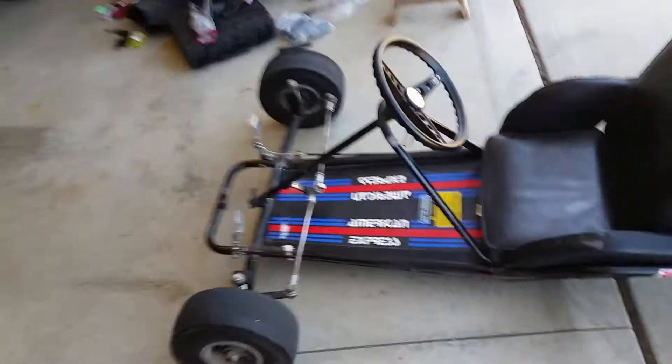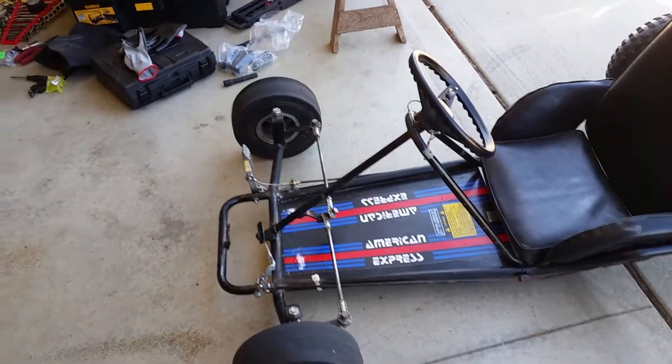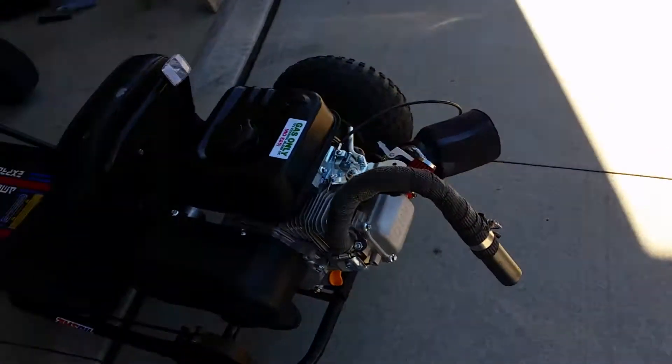Manco American Express frame — stripped it all down when I got it, cleaned it up, lubed up the wheel bearings, and bought a new Predator engine.